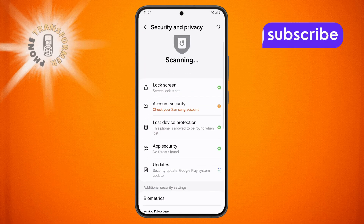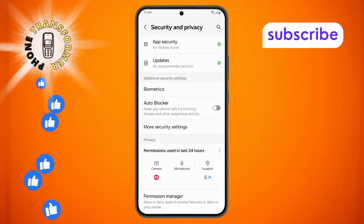Step 3: Inside the menu, continue scrolling until you see More Security Settings. Tap on this option to proceed.